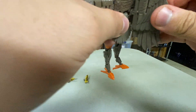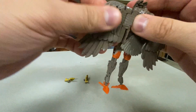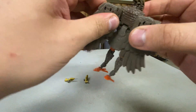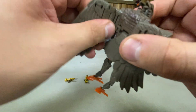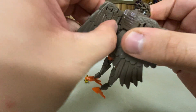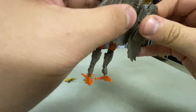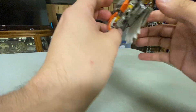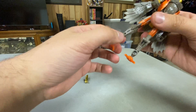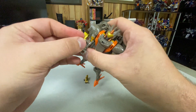Now we'll start folding the wings back and connecting them in place — just like that. Oh, come on, just clip... there you go. Make sure the legs are in the right orientation, and there we go — we've got Air Razor.